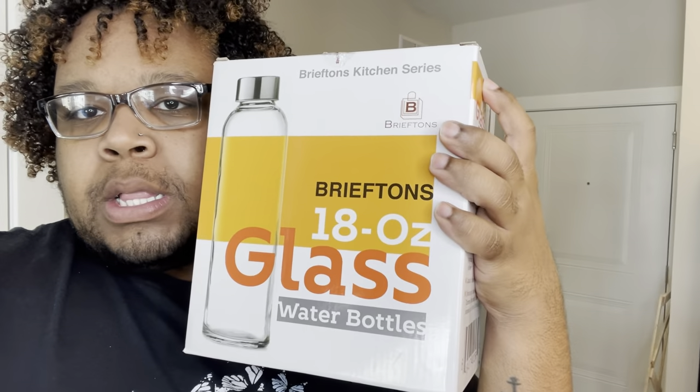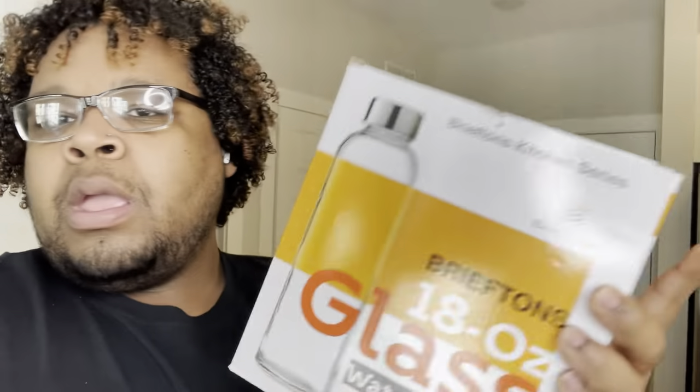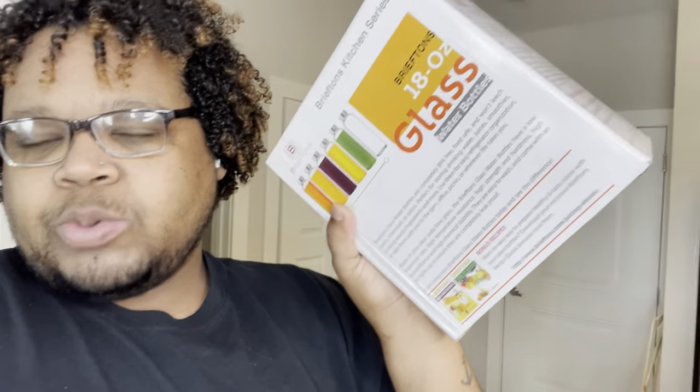What's up guys, I just got my package in from Amazon so I just want to do a quick unboxing with you guys. I ordered the 18-ounce glass water bottle from Amazon. I don't know if you have been seeing these — it is a pack of six. I'm not sure the price but I will post it up on this video.